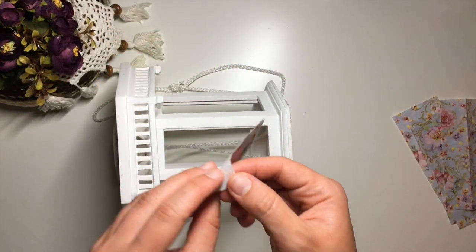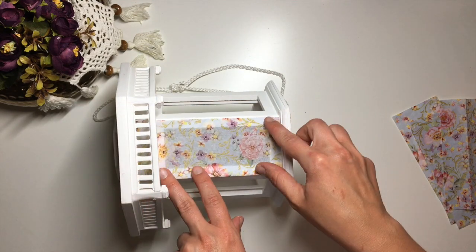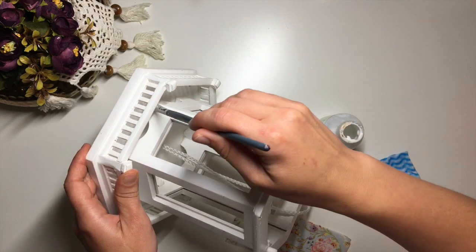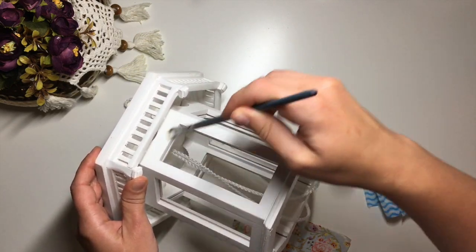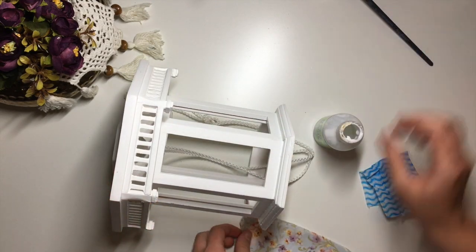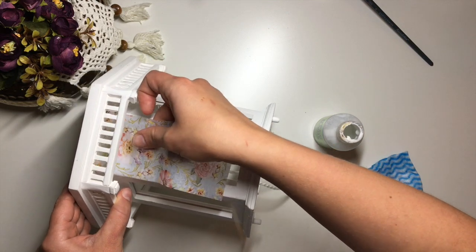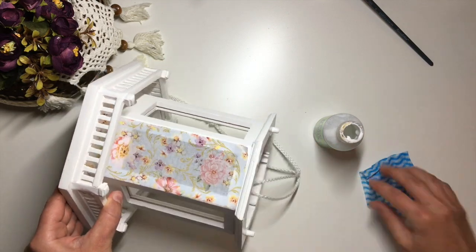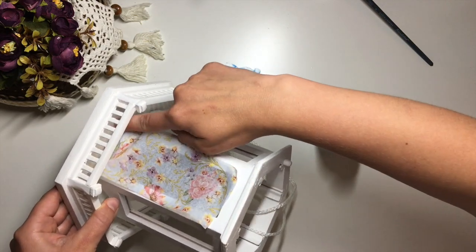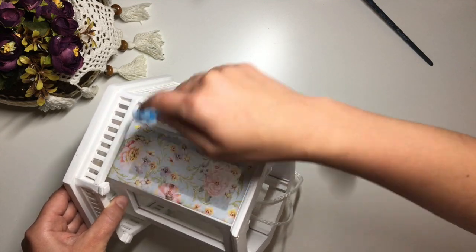Once I had six strips in the size I wanted I started decoupaging. Since the shape of this bird feeder did not allow me to use my beloved water application method, I had to simply apply the napkin with a brush and hope for the best. I ended up with quite a few creases and the strip did not go on perfectly straight, but that's okay — that was the main reason why I chose this napkin in the first place. The pattern masks the creases and uneven parts.